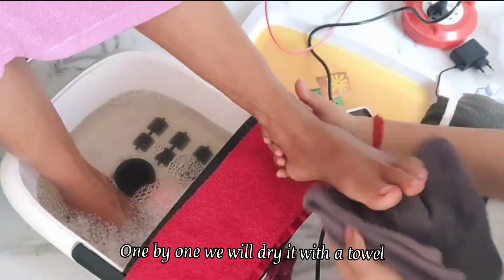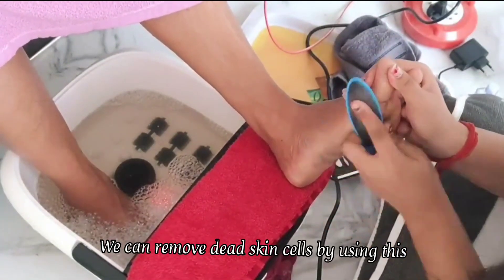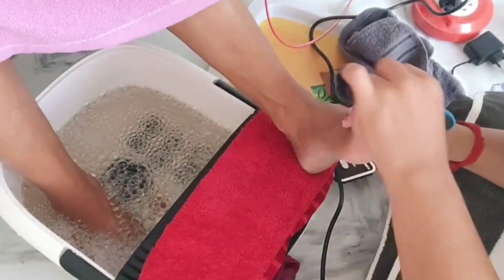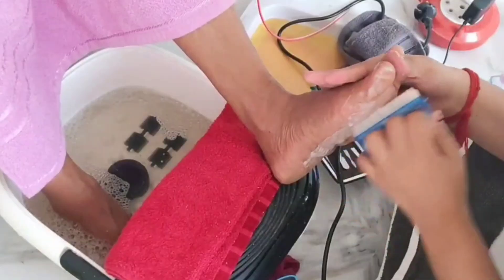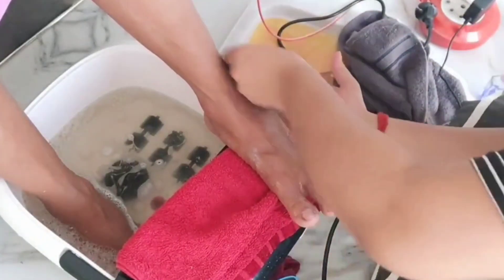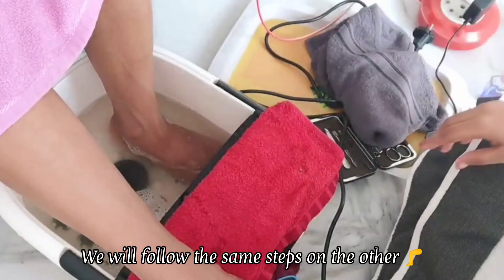We will dry it properly. After that, we will clean it with the brush — whatever dirt is there, it will be cleaned with it. On the other side, we will follow the same steps.